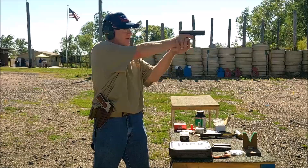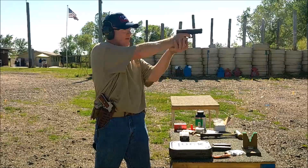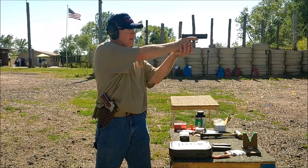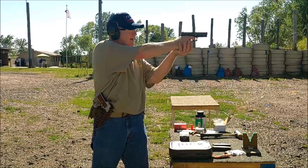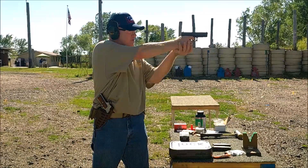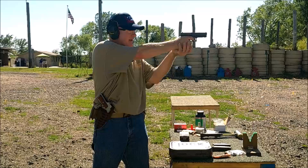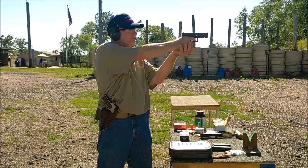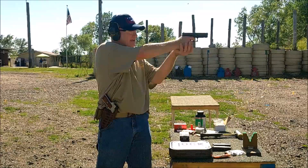Shooting 115 grain Fiocchi. No recoil. Not fond of the Glock trigger, but that's actually lighter than a Gen 4 — they've lightened it up about 5 to 7%. I think I could get used to it.